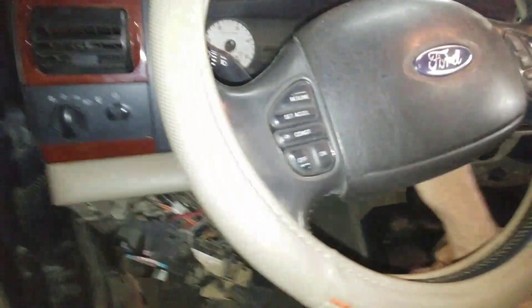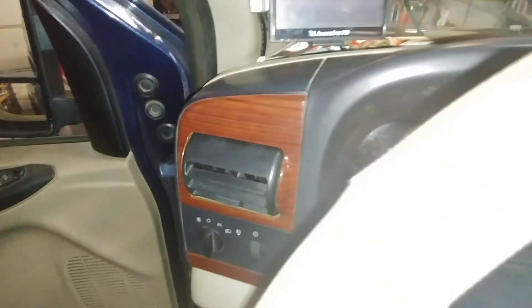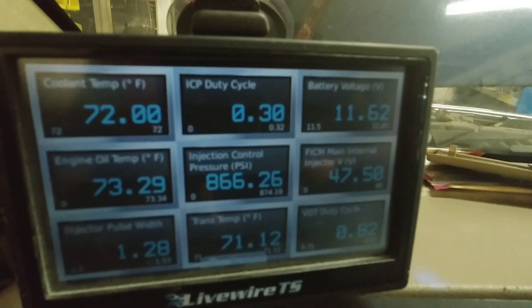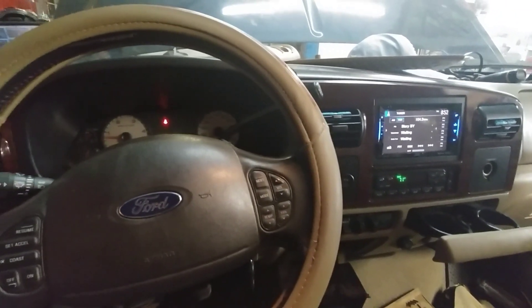The last time it actually started every time for a week after the remote start was removed — it was all good, kept firing up. It is all the way cold — let's see. Ready? Fired right up. Son of a bitch. All right. So now let's look — it is cold, 73 degrees. Battery volts are low, the victim light was flashing — about to test that later. When it was not starting, we had no injector pulse width. It was throwing cam faults, but that was with remote start. So we have not seen that issue since remote start was removed. I have not seen it not start yet, but I also haven't let it sit in the rain for two days.